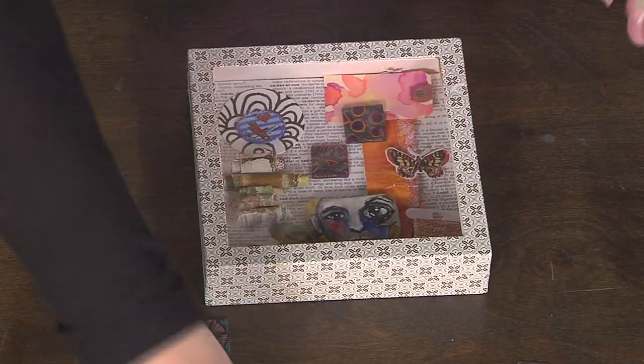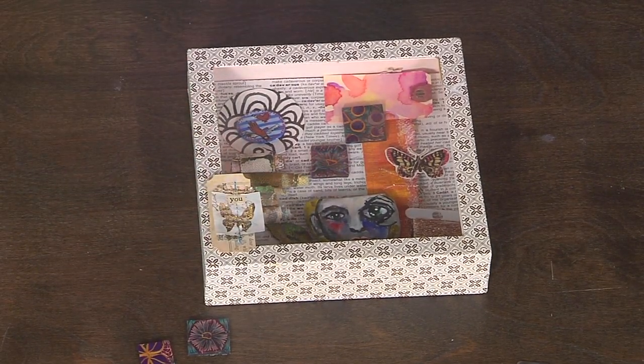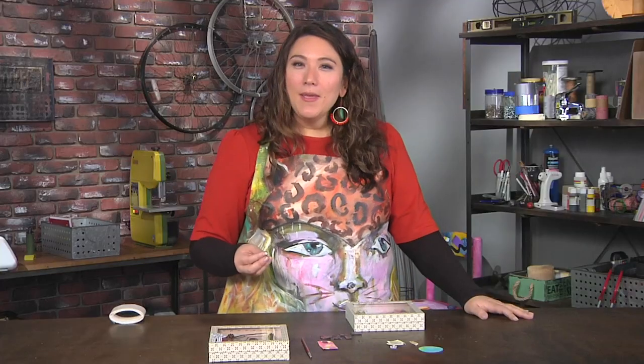You glue this all down, close it up, and you can even put a little element on the outside to make sure the box has dimension — and you're done. Take some inspiration from Cornell, look around your studio or your home, find some objects and create an assemblage.